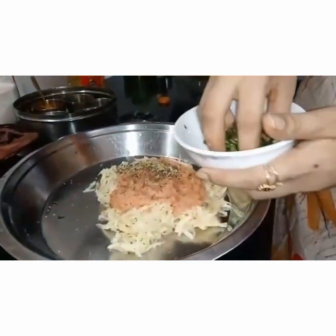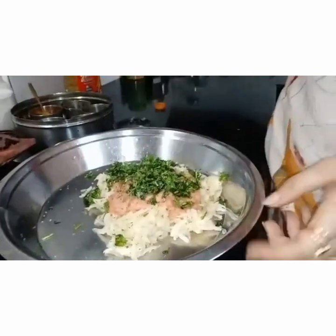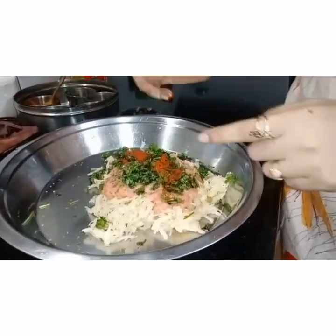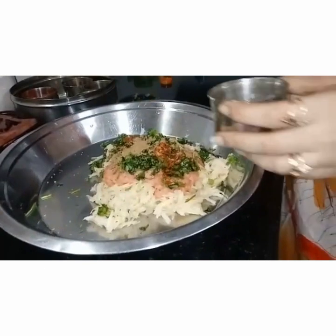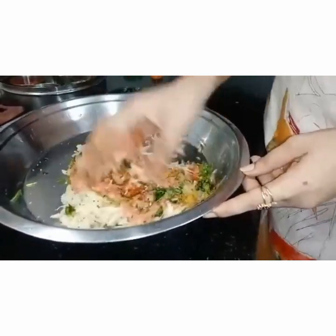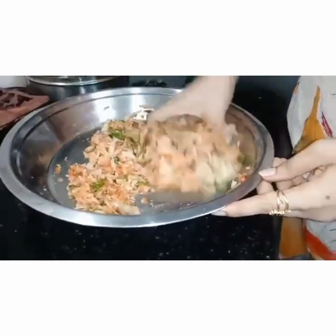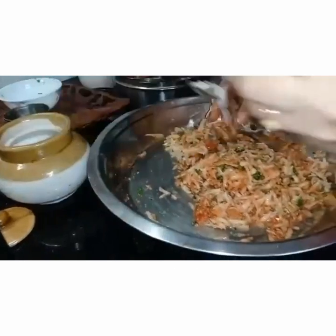And this is coriander leaves, finely chopped. Now to this we add spices accordingly. I have taken 1 teaspoon of chili powder. I have already added green chillies and ginger, so chili powder goes in. Now we add 1 teaspoon of coriander powder and a little turmeric powder. Let's mix all the ingredients very well so that everything is combined. One important ingredient we forgot — salt. Yes, we need to add salt, so add salt to it.